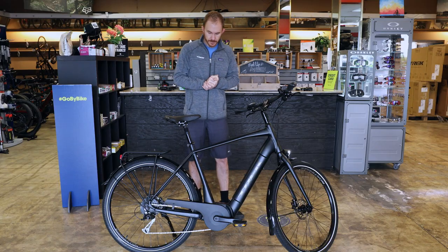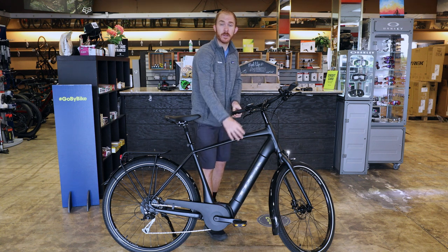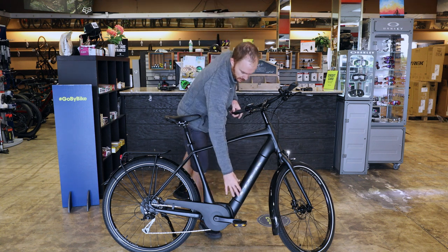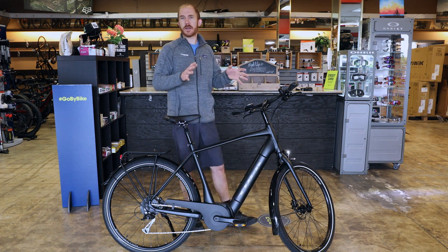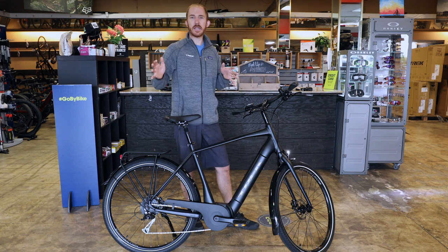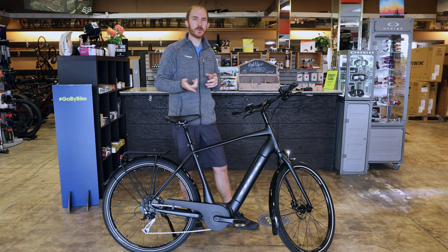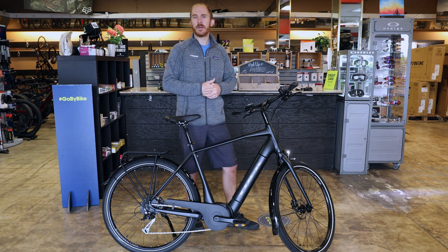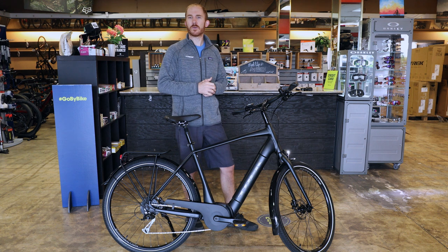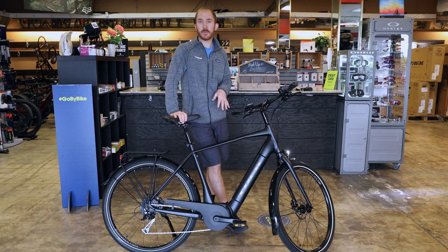On this bike you'll notice the battery is inside the frame — that's called the power tube battery. It's a 500 watt battery, so you get a really good range. On this model I'd say about 20 to 80 miles, depending on the hills, the assist mode you use, rider weight, wind, and how much power you're putting out. In general, you can go on a really long ride on one charge and not feel limited by the bike at all.